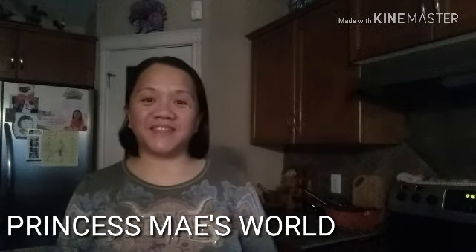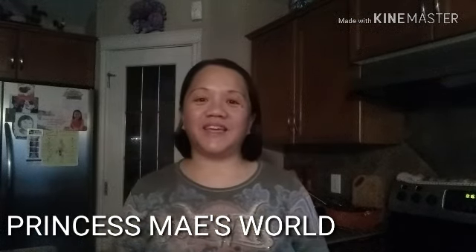Hey guys, it's May here. Welcome to my channel. It's Saturday morning today and today I'm going to show you guys how to make taho.